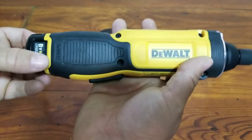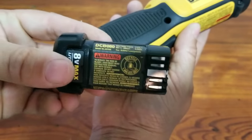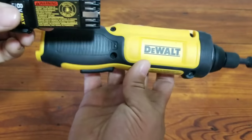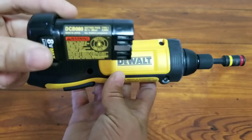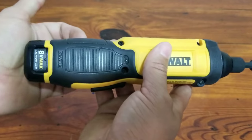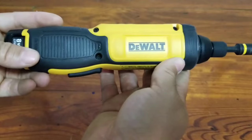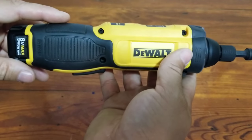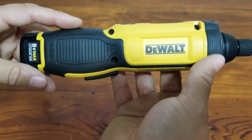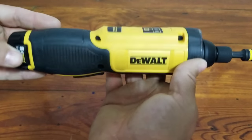It's a very cool little tool. It uses the 8-volt MAX lithium-ion batteries. This particular set I got came with one battery, the charger, and the tool. I think there's another set that comes with a 20 or 30-piece bit set by DeWalt, but this one was available locally. I paid somewhere between 50 and 60 bucks for it — very reasonable.